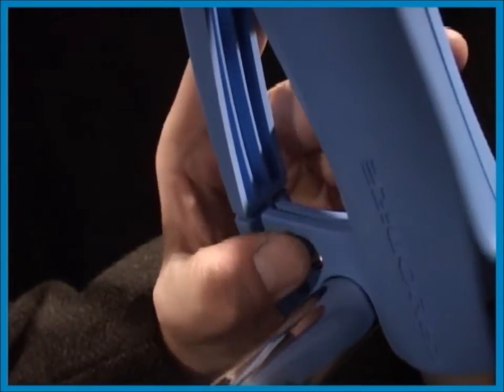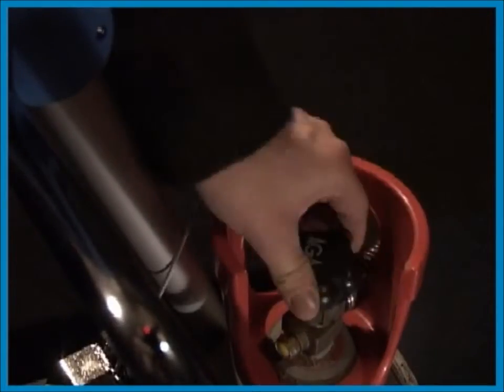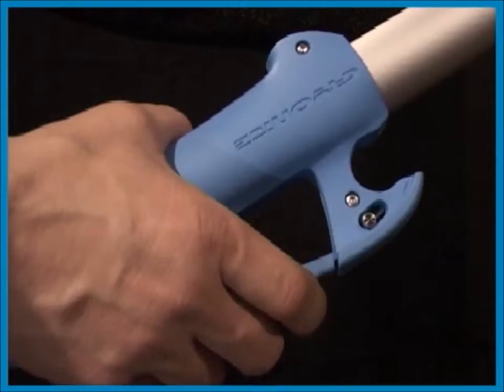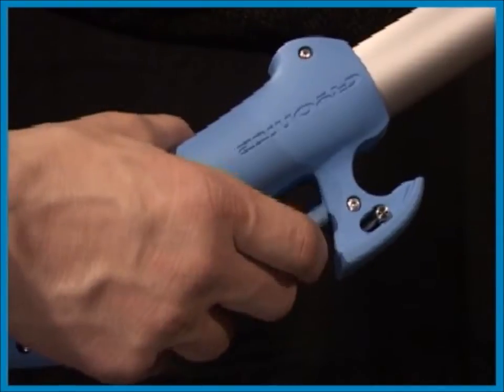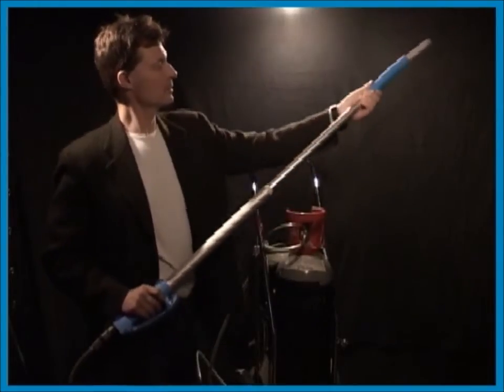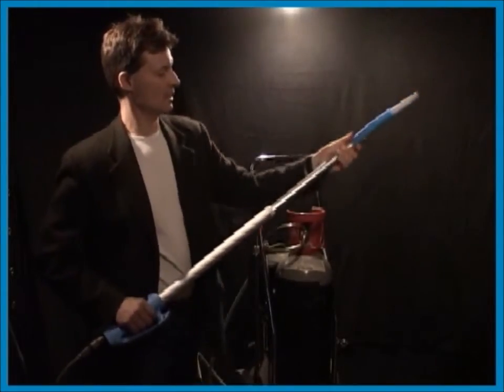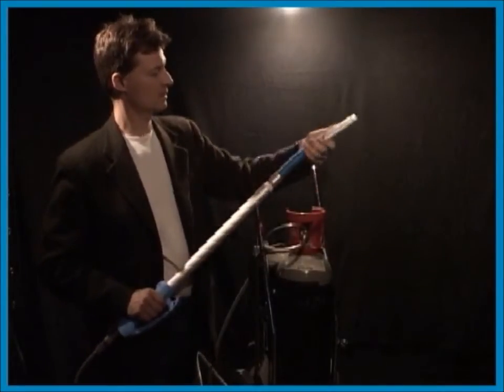The safety stop prevents unintentional spraying. Open the valve and release the safety stop. When the safety stop has been released the snow stream can be adjusted. The deeper you press the lever the more impact the snow stream will have. The Cryonite gun is continuously adjustable in length.